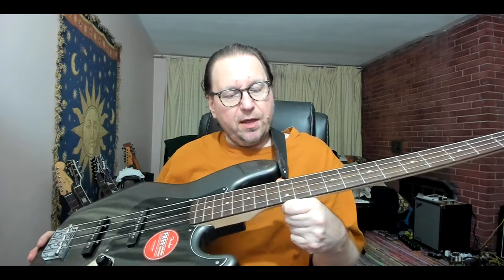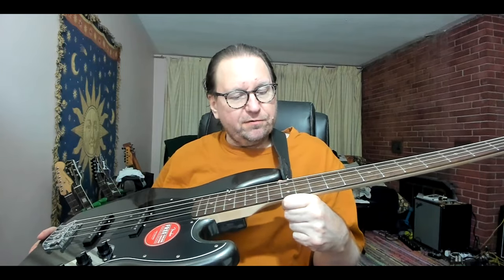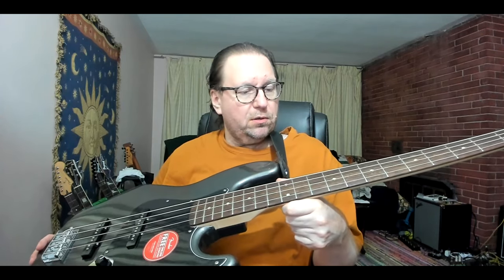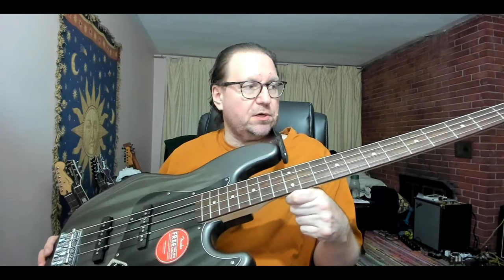I got the 10-inch radius block, threw on a 600-grit pad, put a red marker across all tops of the frets, and just kept fret leveling until there was no fret rocking whatsoever. 600-grit. You know how long it would take to level those frets with 600-grit sandpaper? A very long time.